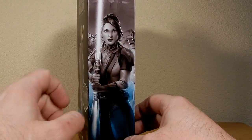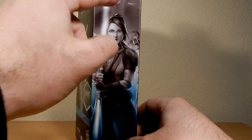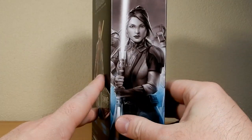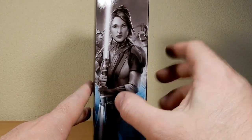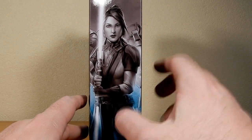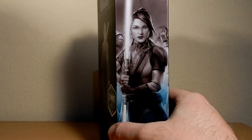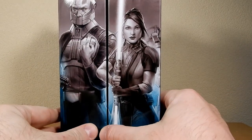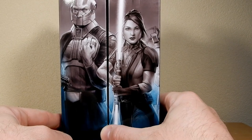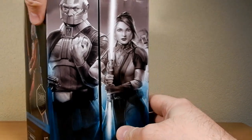So there's a little hint of what's to come there. There's the Star Forge at the top of the packaging. We'll move those out of the way and take a look at the figure.